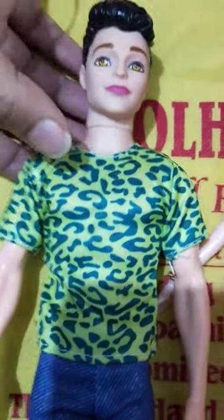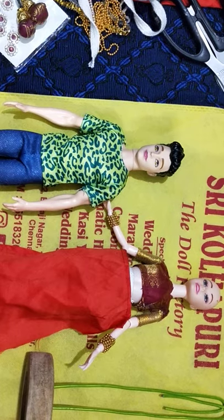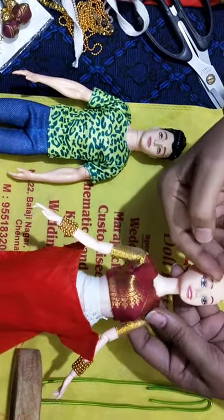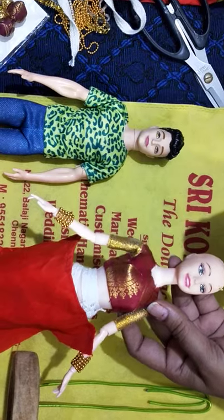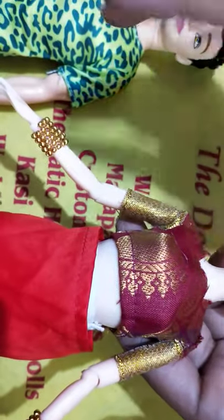I am going to show you with very minimum resources how we can make and decorate this beautiful pair of dolls. For the girl doll, I have already removed the hair — it is very easy, you just cut with scissors, start to cut one portion and then pull it out. You would have seen the same method in the Radha Krishna tiny dolls I have made. I have also fixed the blouse — there is a separate video already added for that step.